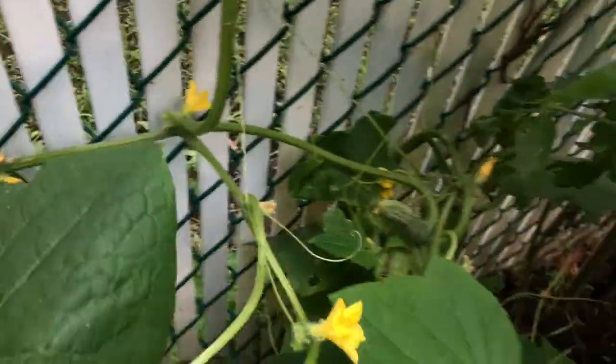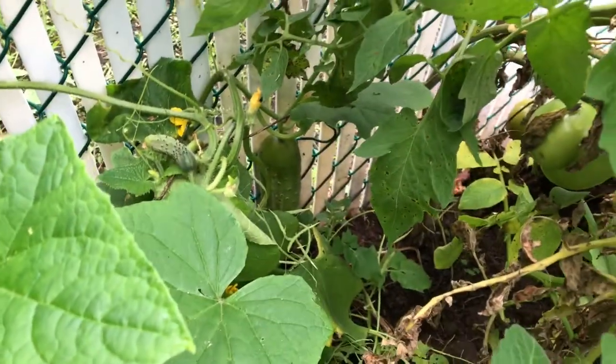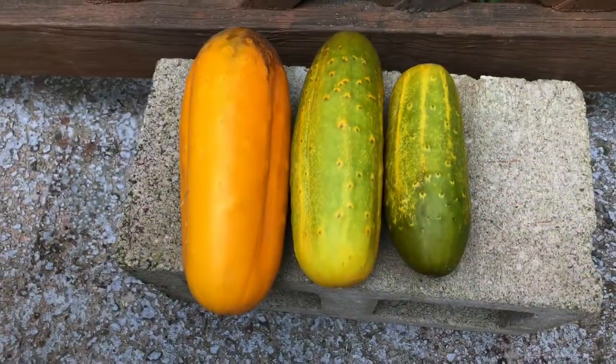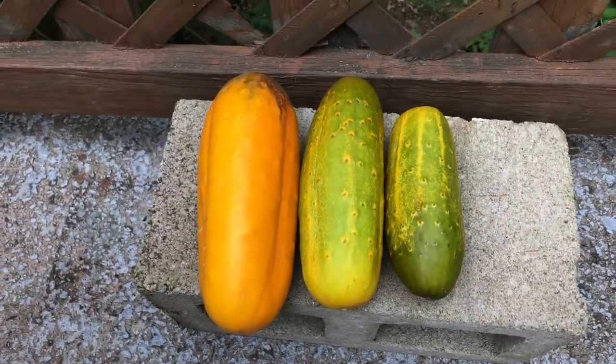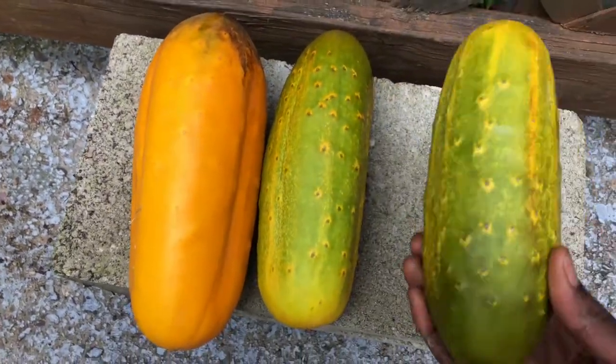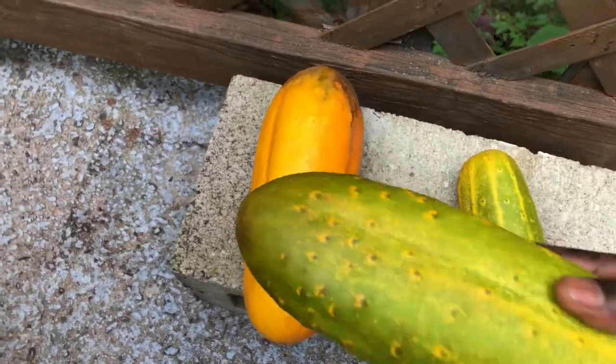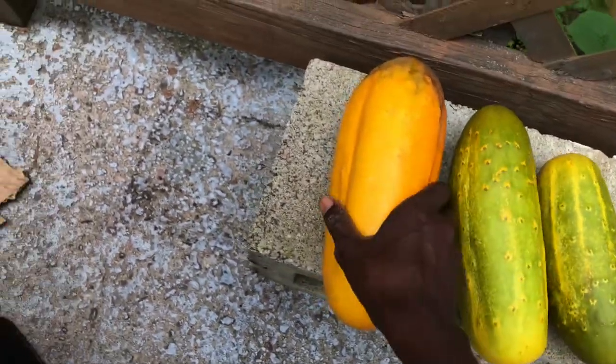I just harvested a few of them — let me show you. These are the three cucumbers I just harvested. These ones were hiding behind some leaves so I didn't see them in time, but they're nice big cucumbers.